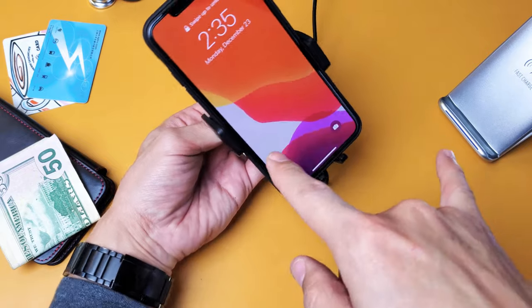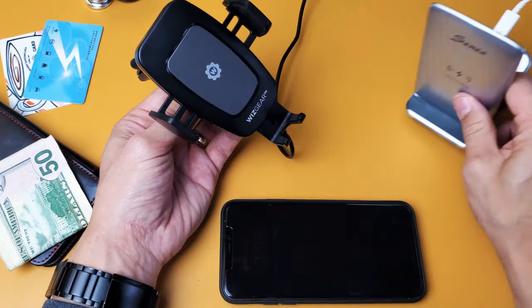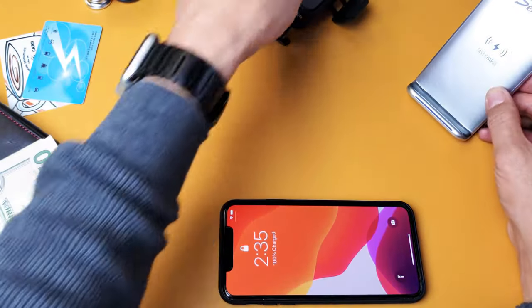I'll go ahead and post these in the description as well. These are both good wireless chargers — one for your car and one standalone for your home, and these are inexpensive and actually work great.